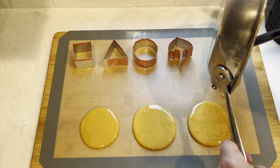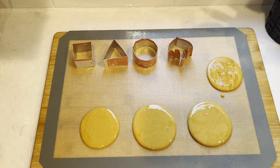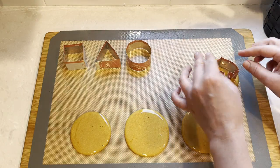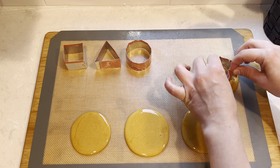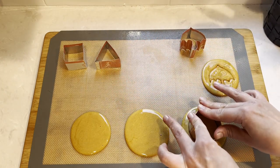After this I'm going to wait 45 seconds for the cookie to start hardening and then press with the cookie cutters. Don't forget to wait at least 45 seconds before pressing with a cookie cutter, and make sure the bottom of your cookie cutters are also oiled.